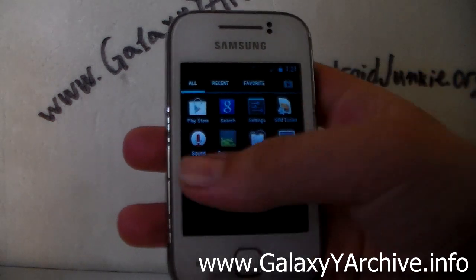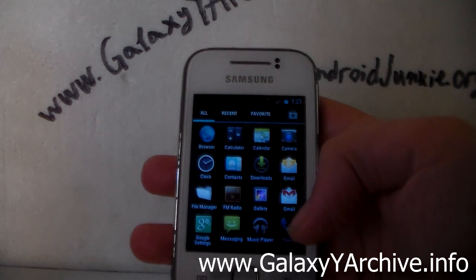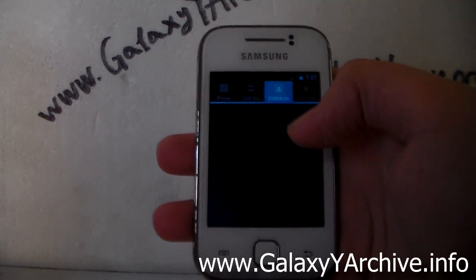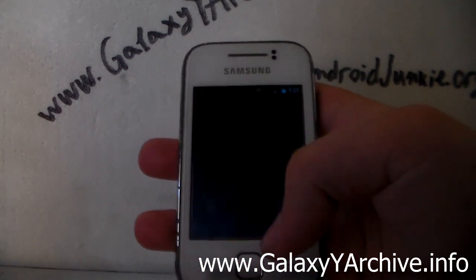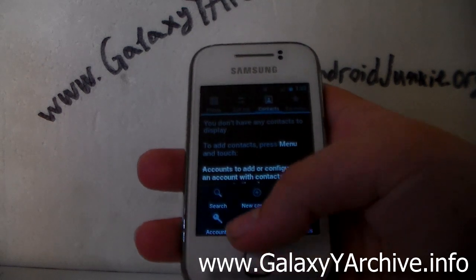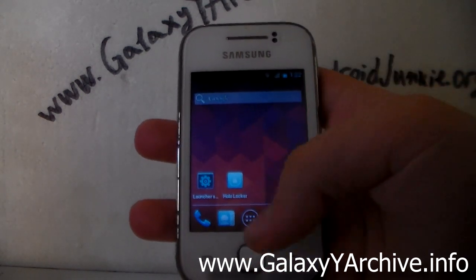There is a terminal emulator installed as well. The dialer also has the Ice Cream Sandwich look. We have the contacts app, though it doesn't seem to read contacts from the SIM card — maybe I just need to import them.